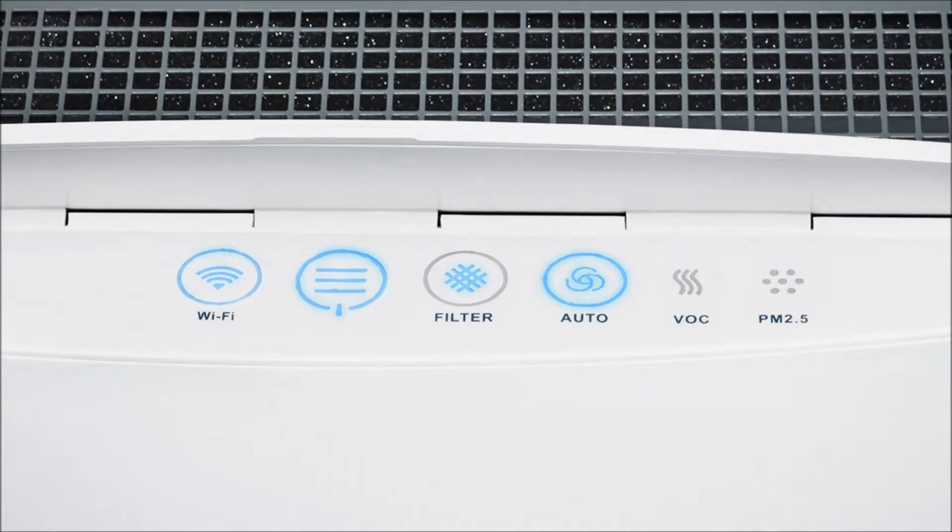The Classic iModels come with an extra auto mode button under the flip-top lid, as well as PM and VOC indicators which change color depending on your air quality.